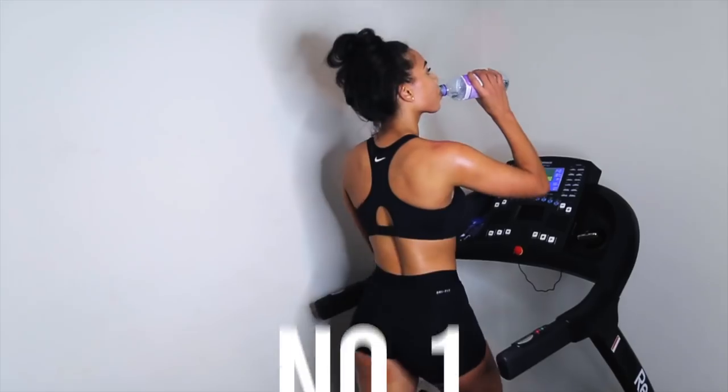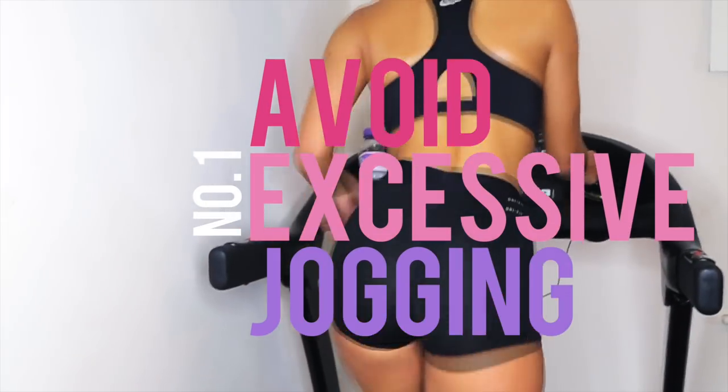At the end of this video I'm actually going to show you guys a transformation picture — my body when I was a cross-country runner and now my body after weight training.